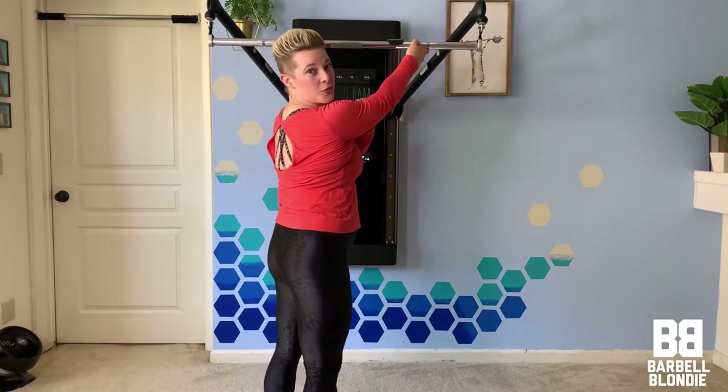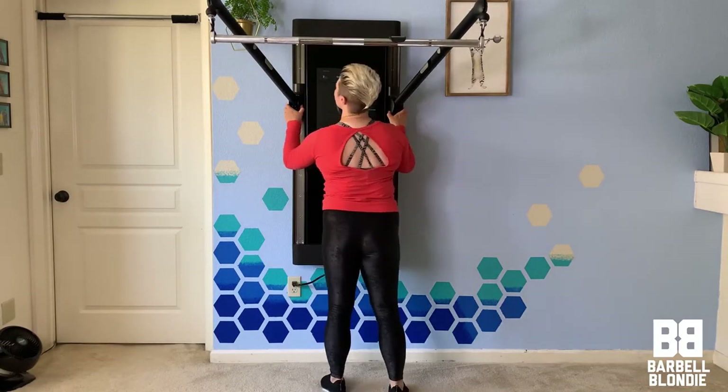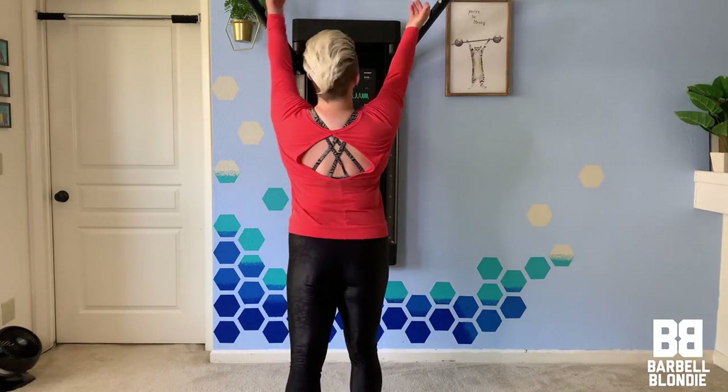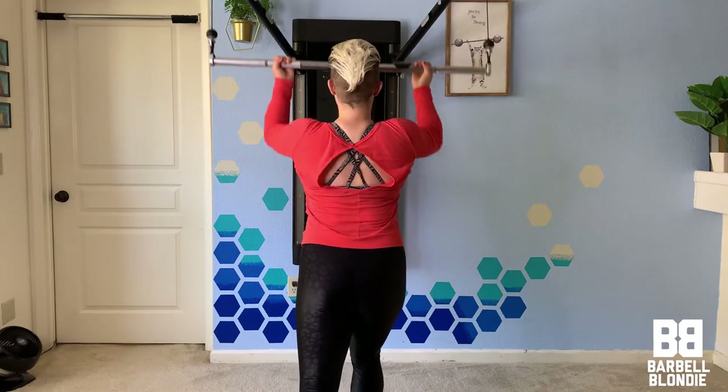Biceps are doing a lot of the work here. If you need a modification, this is where that upper setting is handy. If you don't want to come down to the floor, you can do a staggered position. As long as your arms are fully extended, you can set up in a staggered position and pull from here.